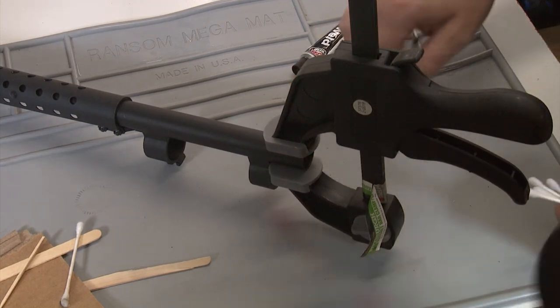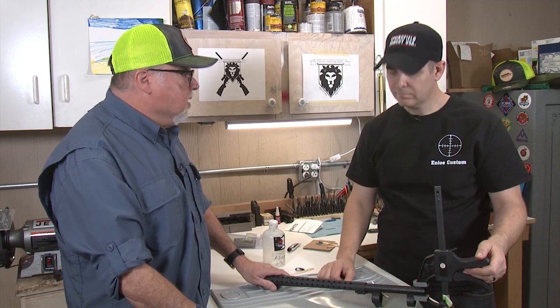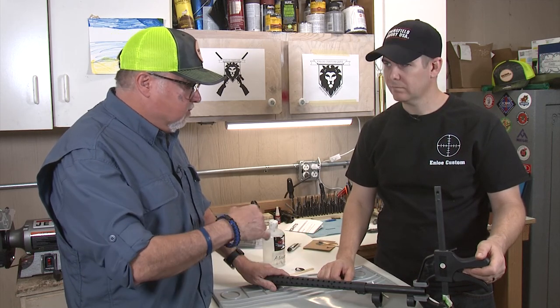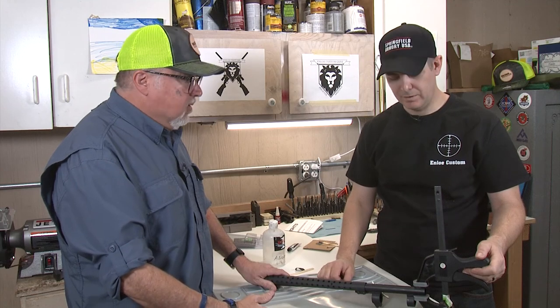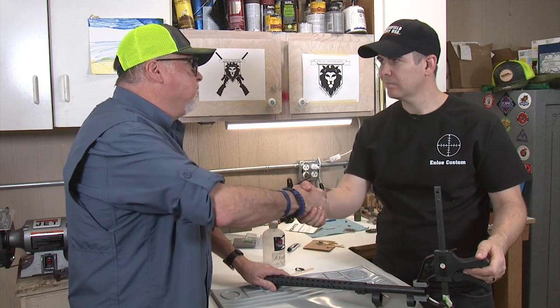This looks great, Marty. We're going to leave it for 24 hours. I'll come and get the barrel from you later and we'll go take it out to the range and test it. This is really simple to do — this was a piece of cake. The longest part is just letting it dry.